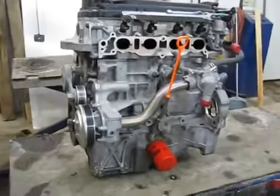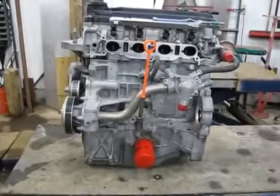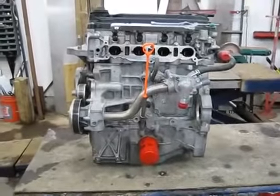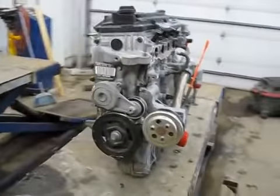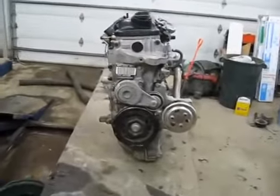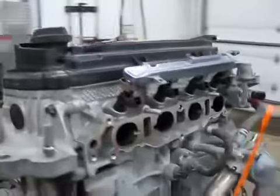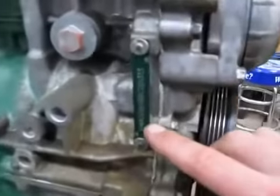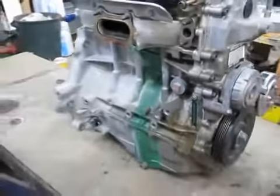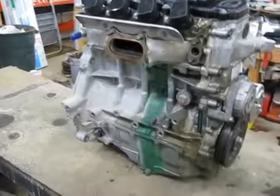I told you guys I would make a video of the 2011 Honda Fit engine. This is the L15A7. I bought this from a junkyard. They told me it was a 2010 with 12,000 miles on it. I paid $1,175 for the complete engine with the starter, the alternator, the wire harness, the factory fuel injectors, and the factory coil packs. After getting the engine, I did a little research and I ran this VIN number, and I was able to find the actual auction online. Turns out it's a 2011 with 17,153 miles.